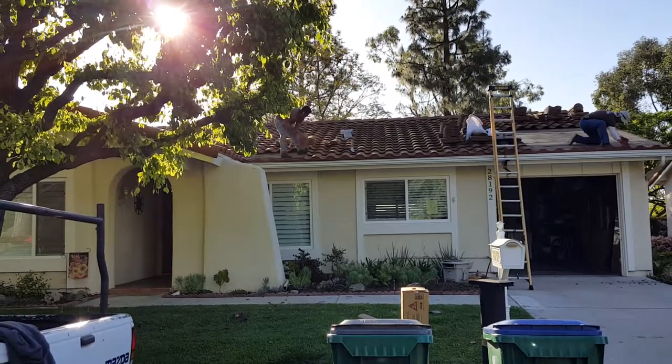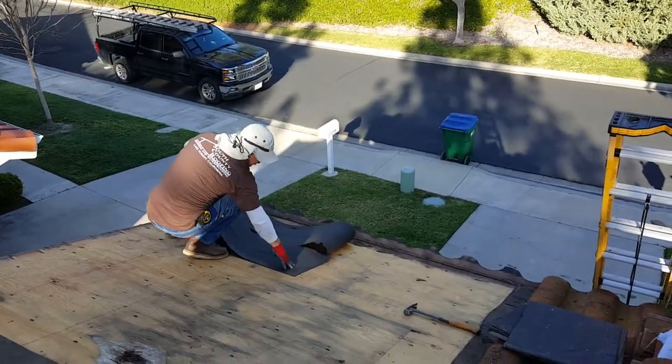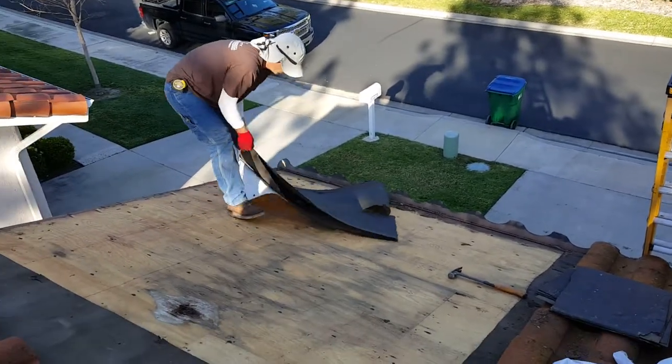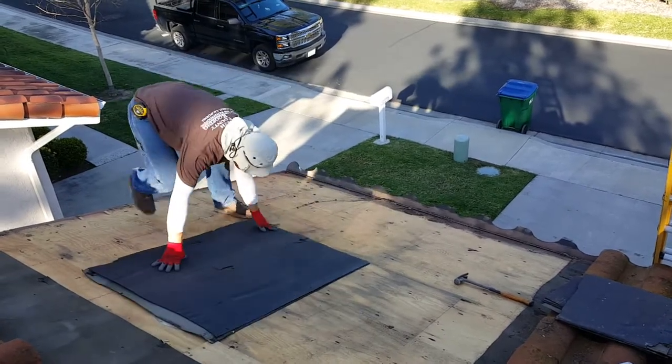We'll go up top and take a closer look at what they've got going on. Jesse is tearing up the felt paper, and this is what it looks like underneath — this is why you have to remove it.